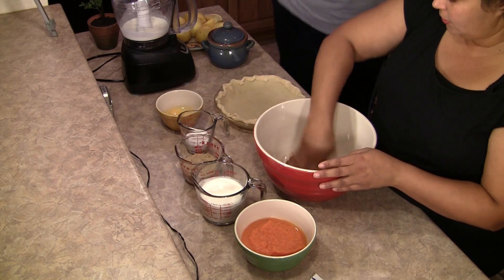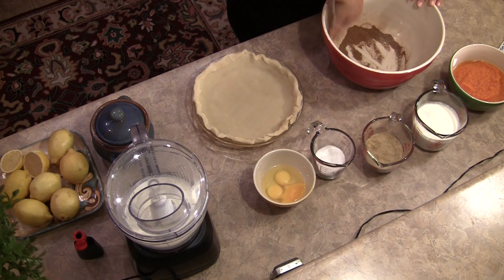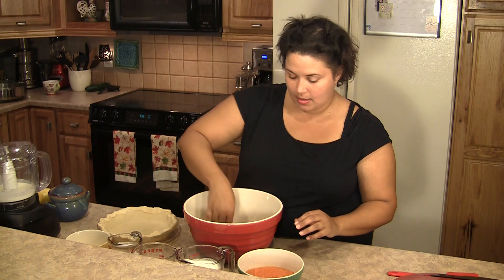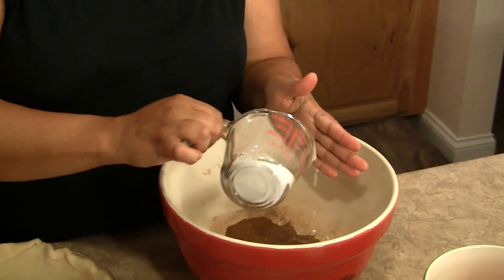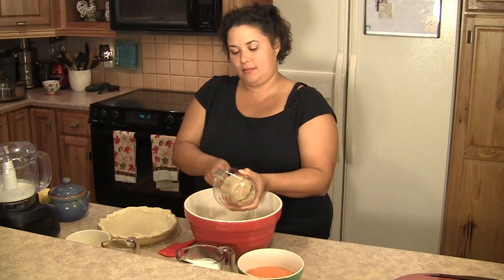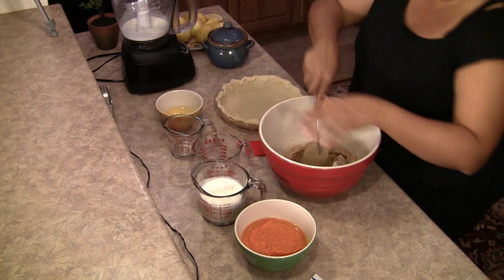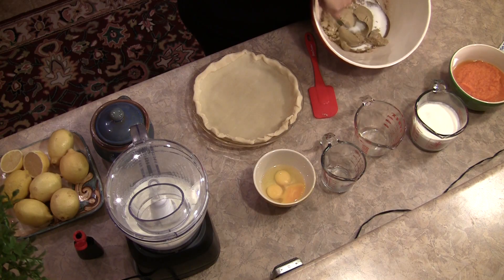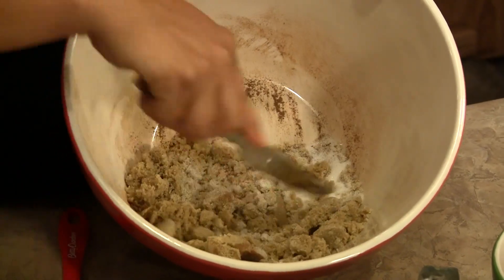And you need to mix all these together. Then you're going to incorporate your sugar — you've got the white sugar and the brown sugar, just knock that in there. Just mix those sugars together.